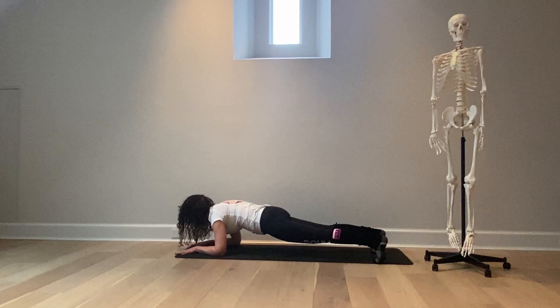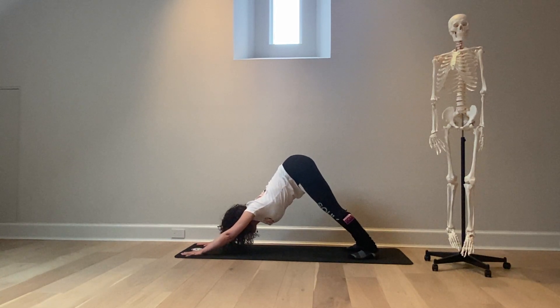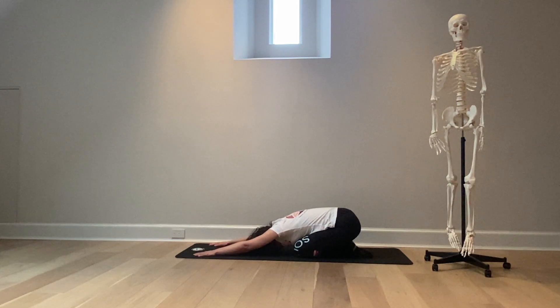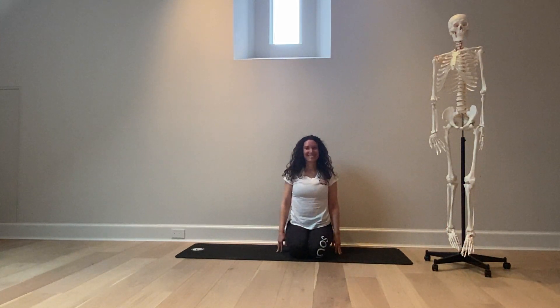I'm going to have Ashley come into high plank, then come into down dog. Inhale, exhale, lower the knees, and take a child's pose. And I'm going to have Ashley come to a nice comfortable seat. Thank you Ashley for demonstrating forearm plank. Namaste.